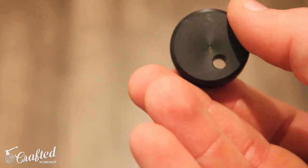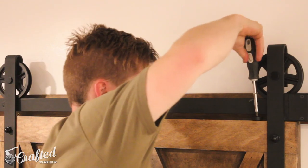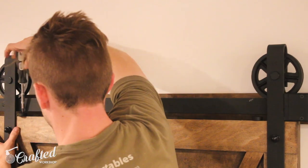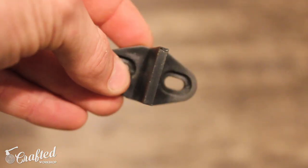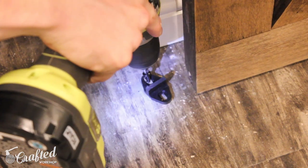Once the door was on the track for good, I installed these small safety pieces so that it couldn't be bumped off the track, and a combination of a drill and screwdriver made easy work of this. The final piece was to add the small door floor track. I just marked where I wanted it to go on the floor and then used a drill to attach it.